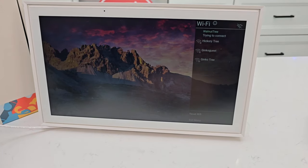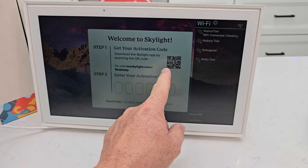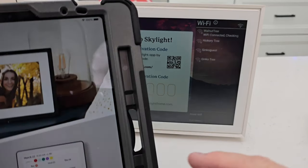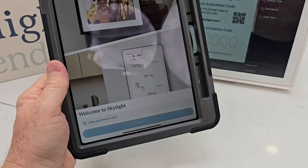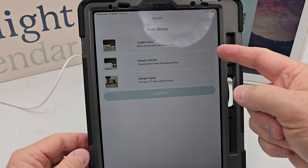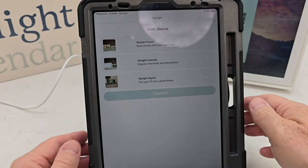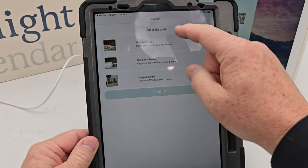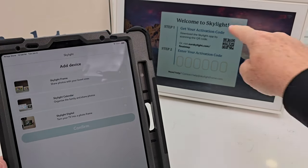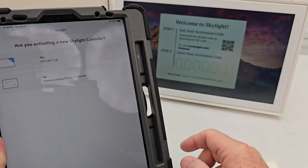It's got a touch screen. It says it's connecting. Now it shows you to get the activation code — you've got to go to the app, which you can scan with your camera, but I'm already there. They are going to need an email. I had to give it my email, my phone number, my name, and then give it a passcode. Now I need to add a device — this is a Skylight Calendar.